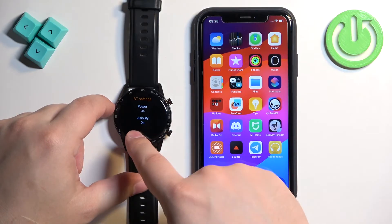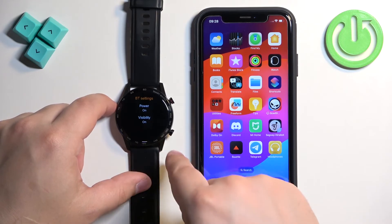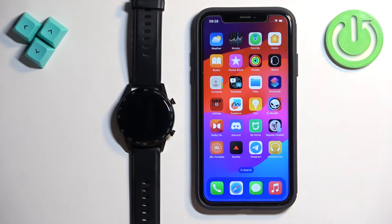Like this. The visibility is also required to be on, so if it's not tap on it to enable it. And once you enable the Bluetooth and visibility, you will need to download and install the Fundo Pro application on your iPhone.